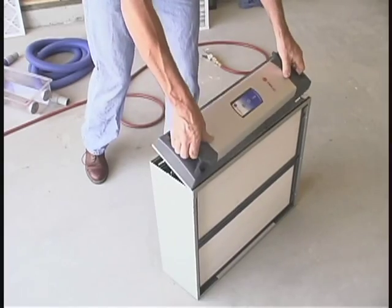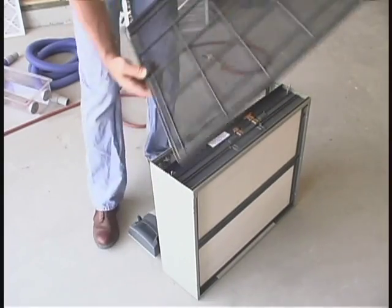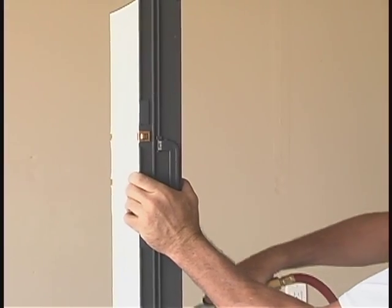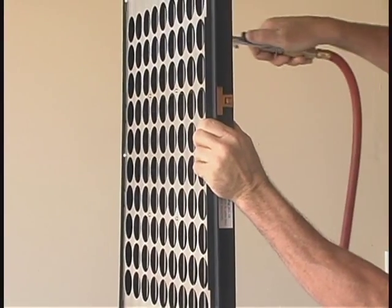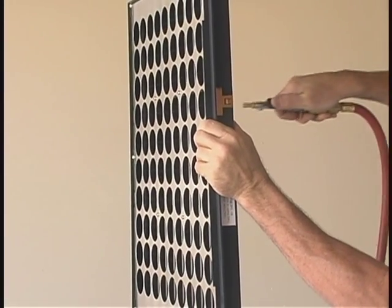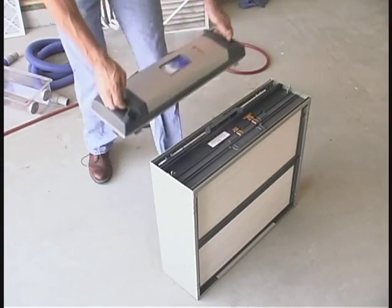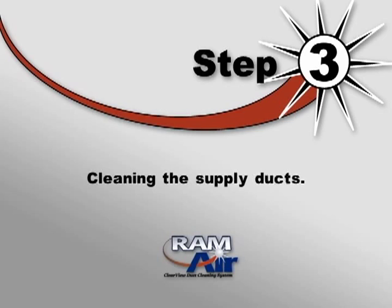For reusable and electronic filters, first remove the filter and any pre and post filter screens. Now use the gun to aggressively blow any debris off the fan and filter screen surfaces. Be sure to blow the filter blades from all angles. Replace the filter screens and electronic filter. Now we're ready for step three.